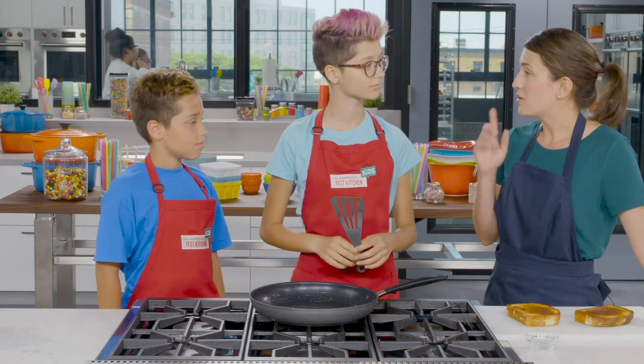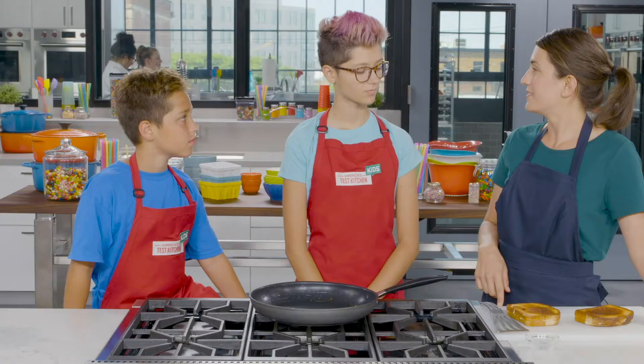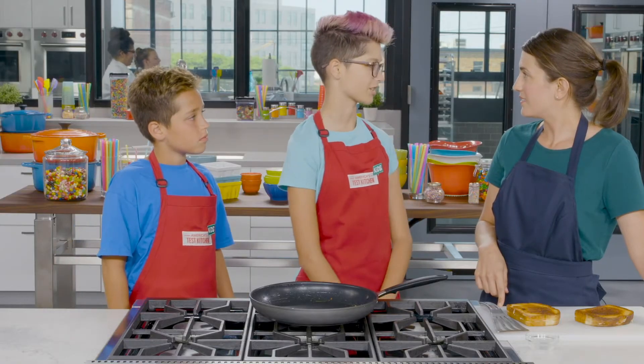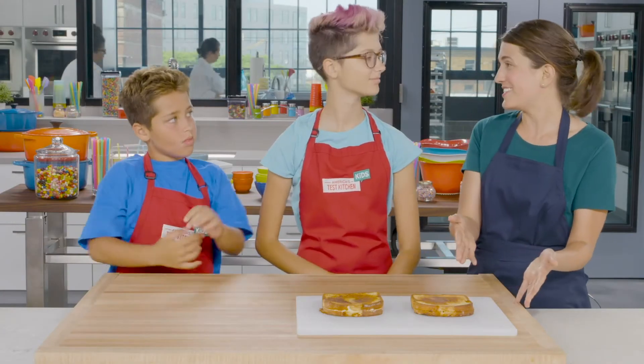While we're waiting for these to cool, let's make a prediction. Neil, which cheese do you think is going to stretch the farthest, the cheddar or the mozzarella? Mozzarella. And Sasha, what's your prediction? I think it's going to be the cheddar cheese because it looked a little bit longer. Now let's see how far our cheddar cheese can stretch.